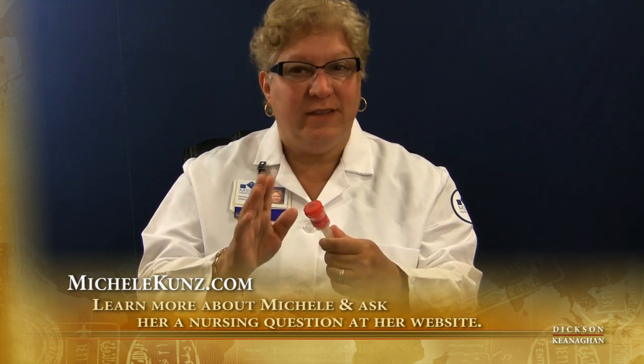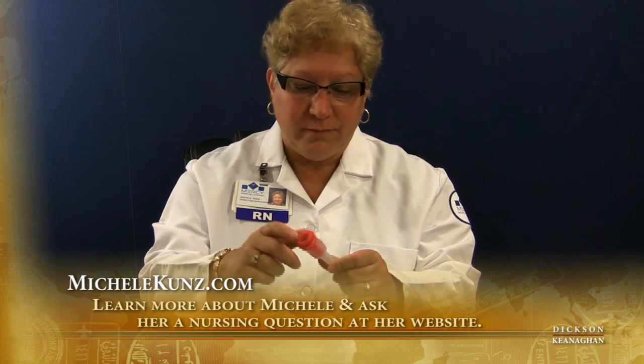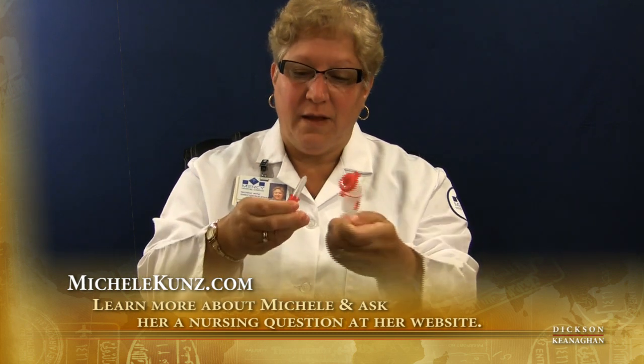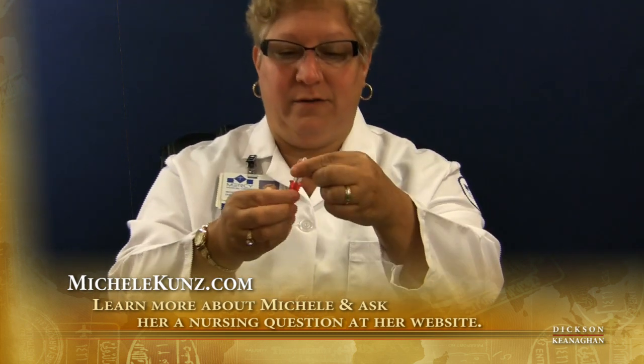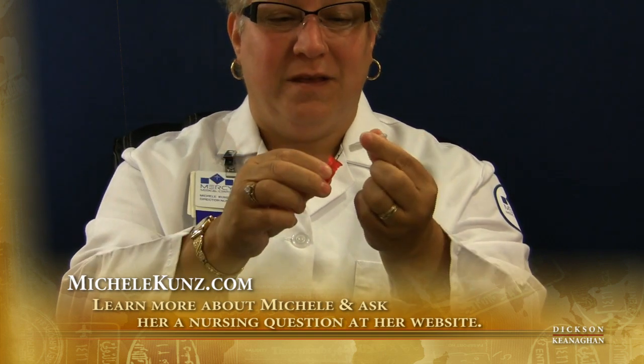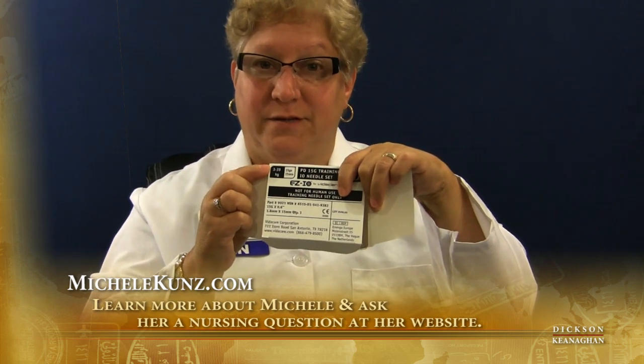In an emergency situation, this is a wonderful device and you'll see exactly what I mean. So this is a pediatric needle — you can see it comes with a sterile cover and it is very small. The pediatric needle is actually for three to 39 kilogram patients, so it's a good guideline right there on the box.